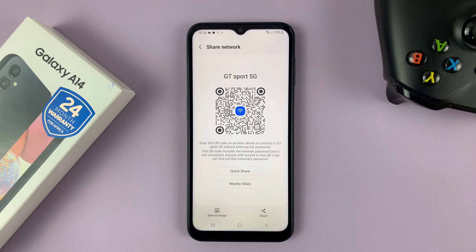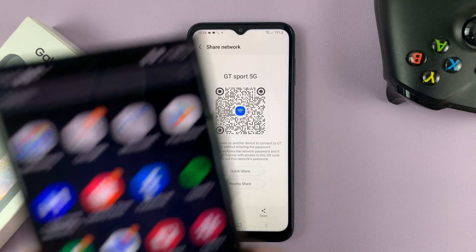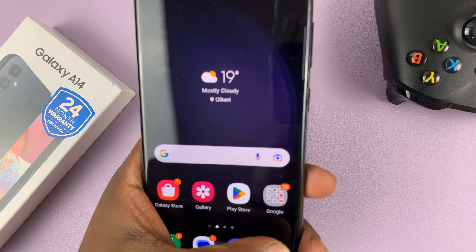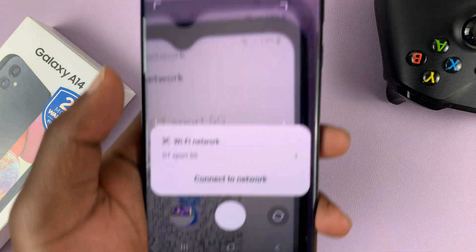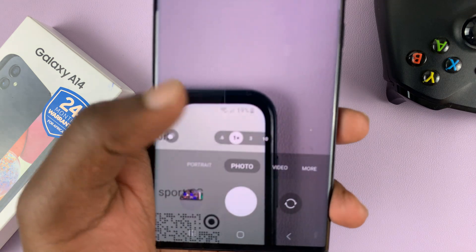That's going to generate a QR code for that Wi-Fi connection. Now all you need to do is have the other phone scan this QR code, and that phone will be connected to this same Wi-Fi. Simply bring up the other phone, open the QR code scanner, scan the code, and as you can see, that's going to connect to the network.